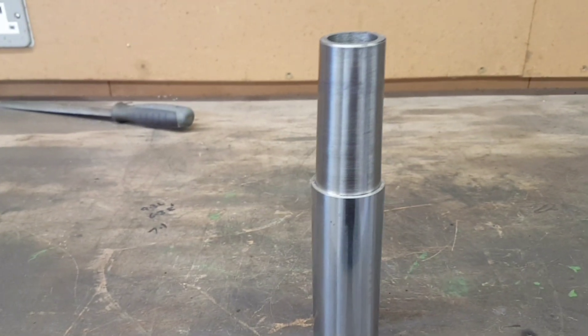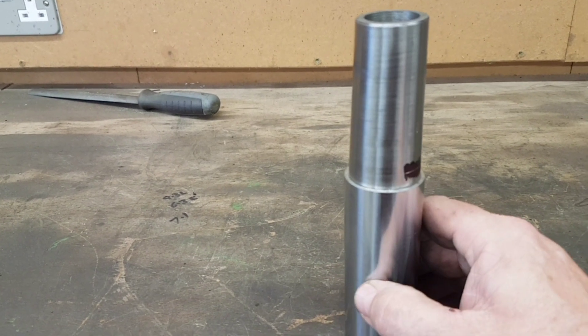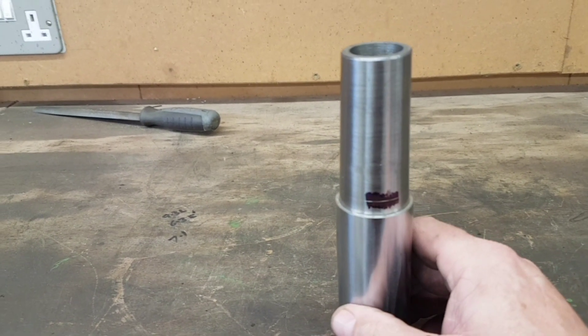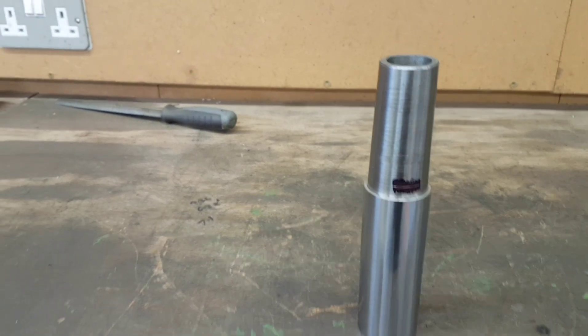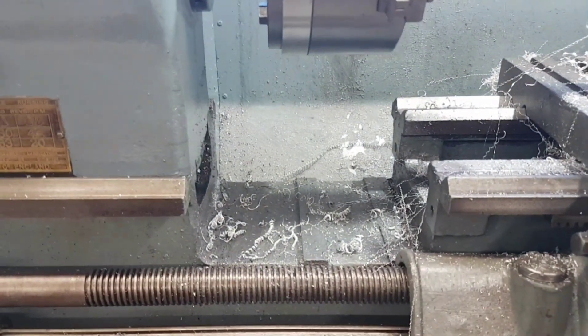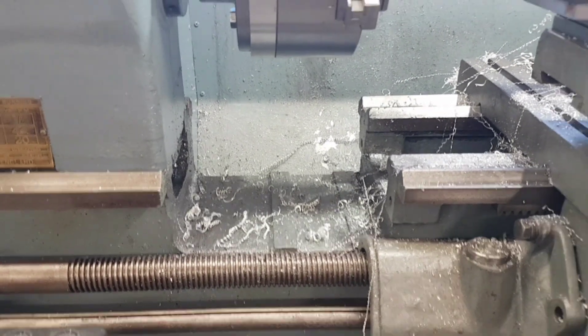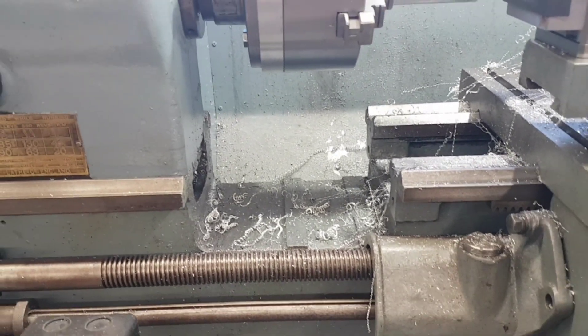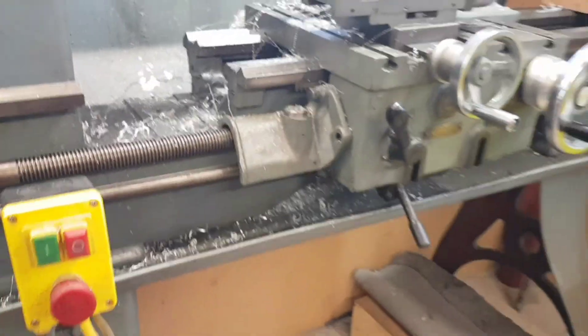I'm going to deviate slightly. I watched a video by Matty's Workshop and he was making collet blocks, and I realised from what he was doing that I could actually make my own. If I go back to the lathe for a second — you'll see I've got a bit of a problem. It's not a problem, it's a gap. This is a gap bed lathe; unfortunately when I received this lathe in boxes it hasn't got a gap piece, so I can't really run too far from the end.